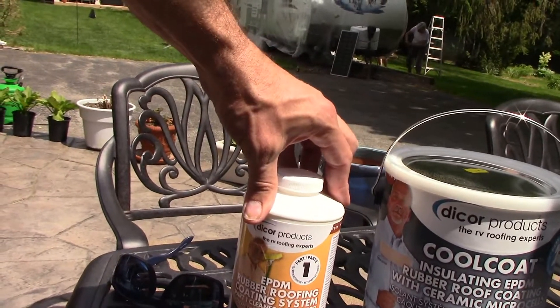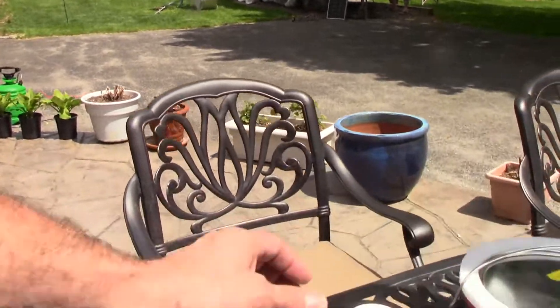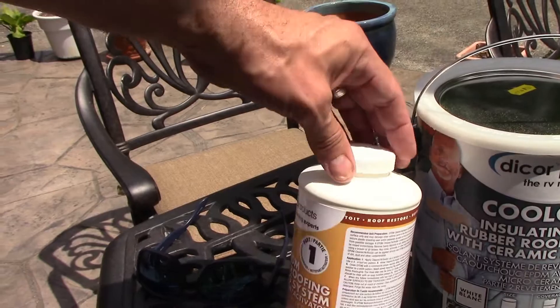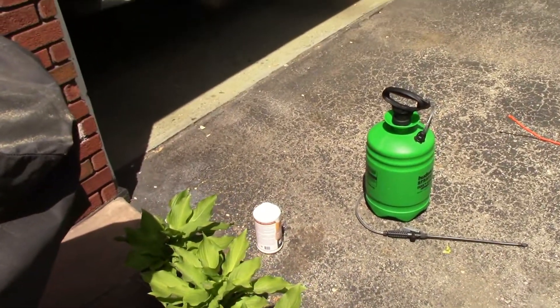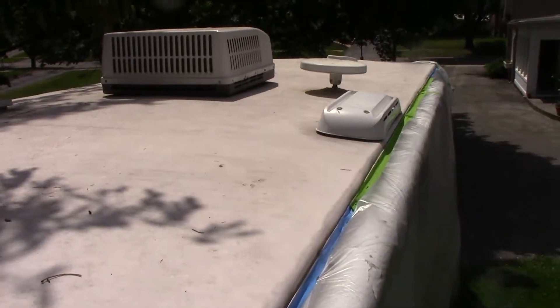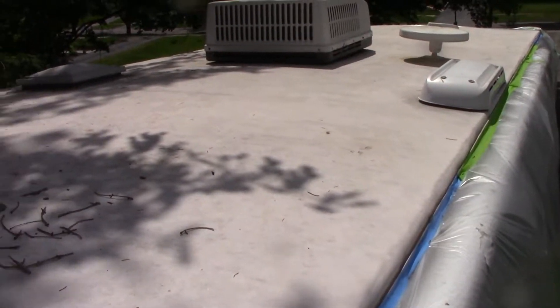So we're going to finish taping off the sides. We will spray this primer with like a garden sprayer and then we'll read the directions from there. Next we'll get up here with the leaf blower, get all this debris off here, and then we'll apply the activator.